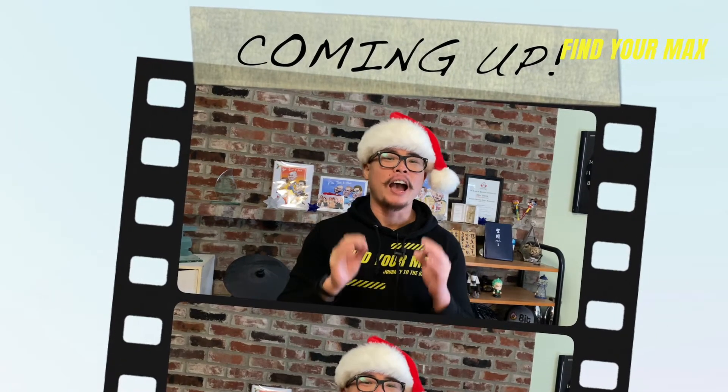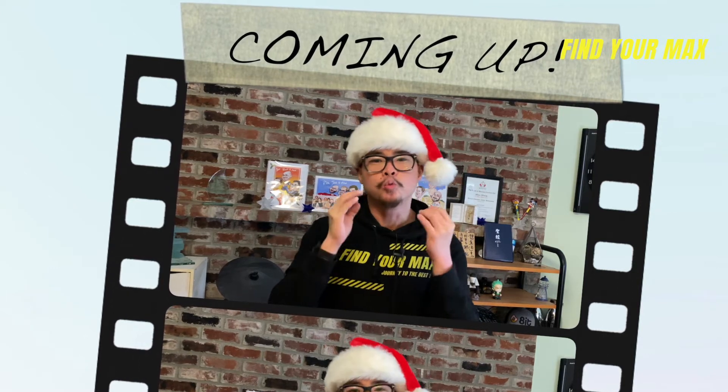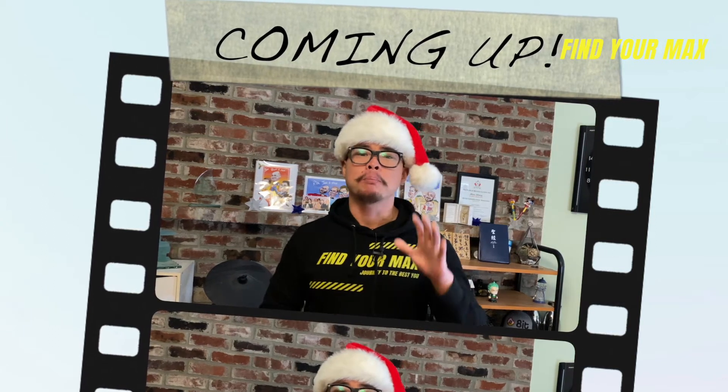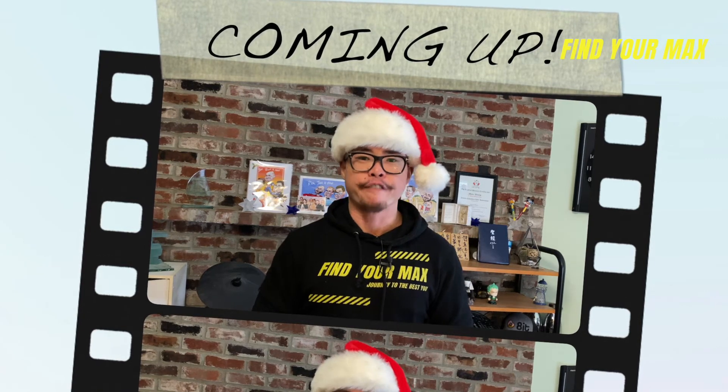With Christmas fast approaching, if you're having trouble coming up with what to get for your family or friends who recently started their fitness journey, then you can't miss out on today's video. Today I'm gonna share with you my Christmas gift ideas for a fitness beginner that are under $50.